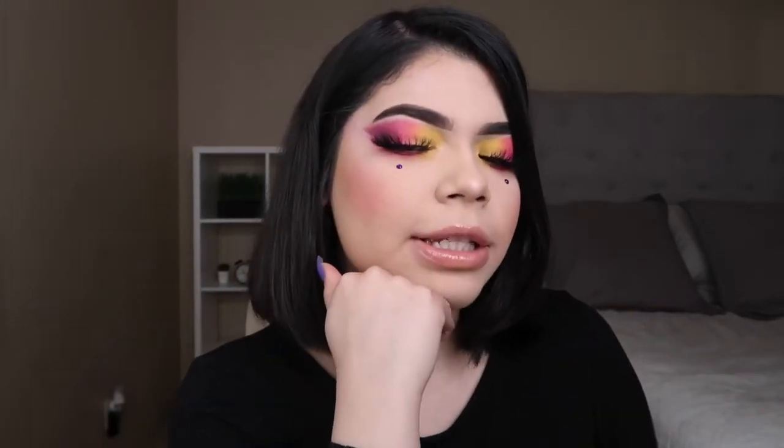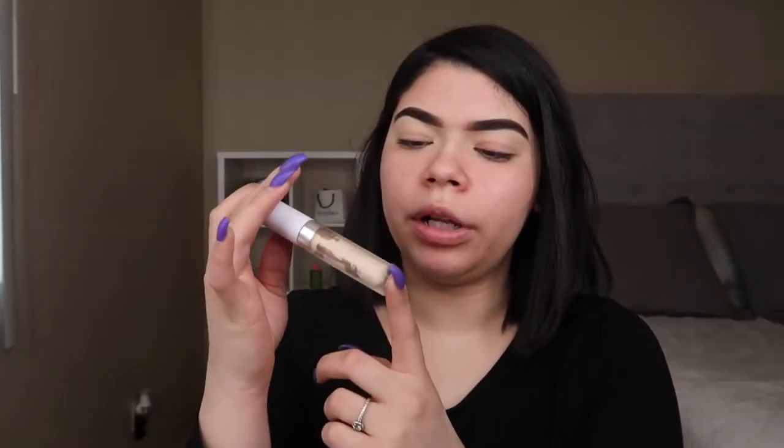But other than that, I'm not going to talk too much. If you like this look, you like it. If you don't, get out. But if you like it, then just keep on watching. So I'm going to be going in with my ColourPop concealer in the shade Light 16 and I'm just going to apply this all over my eyelid.